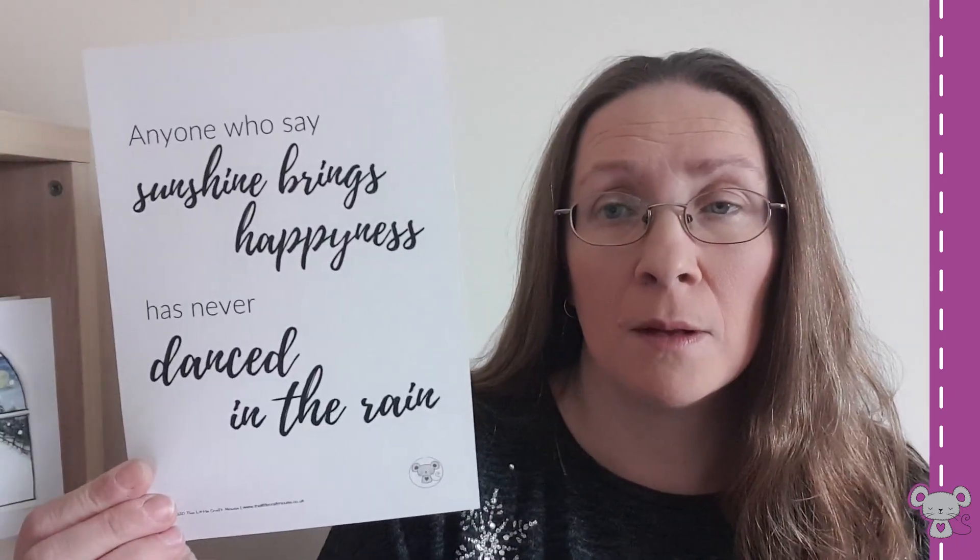We're coming into April but I think this quote's lovely. You can add your own little flowers at the bottom to make it look pretty. And then I think this one's really nice — so that's another quote one that's available.